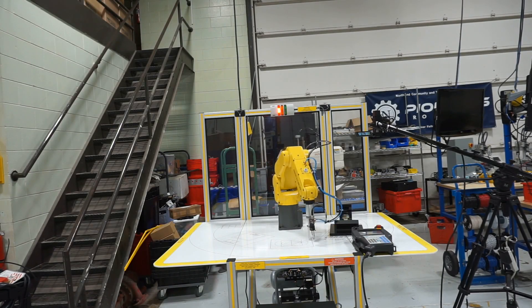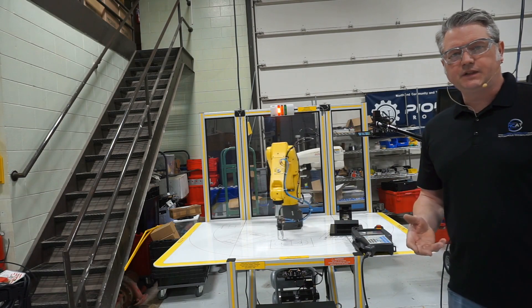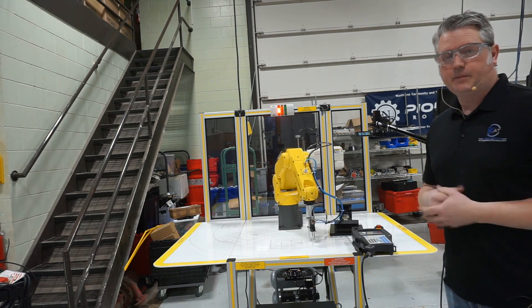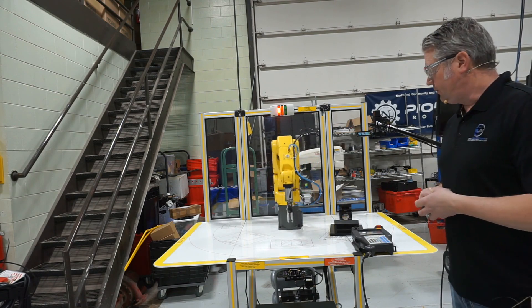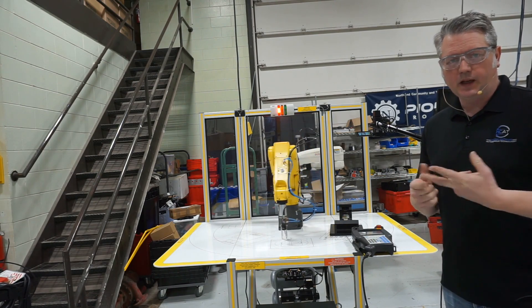Hey Mechatronics students. We're taking a look at the FANUC robot today and talking about robotic safety. This robot is set up now and it's running in automatic mode. These robots have one of two operational modes: teaching mode and automatic mode.